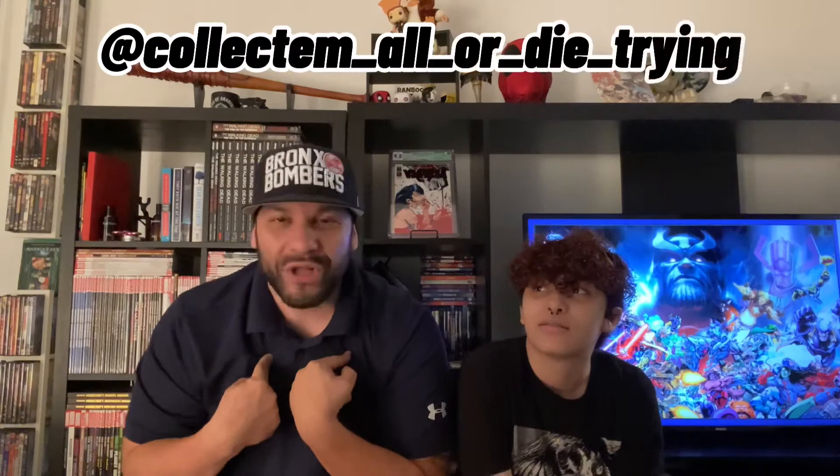Don't forget to follow me too on Instagram at Collect Them All or Die Trying — a bunch of underscores. Hit that like button, please subscribe and hit that bell so you know every time we do a video. I would love to have you all join me in my journey to collect them all or die trying — well, I hope you don't die trying, that would be very sad. But yeah, collect comics!